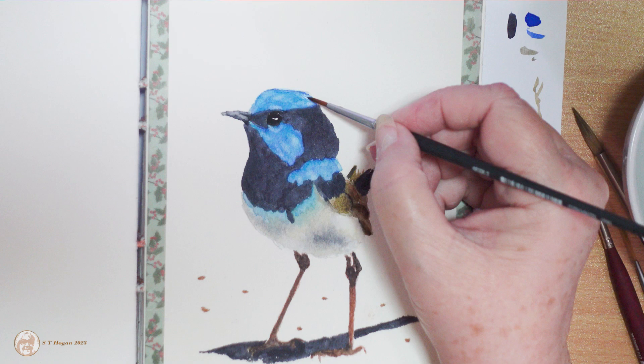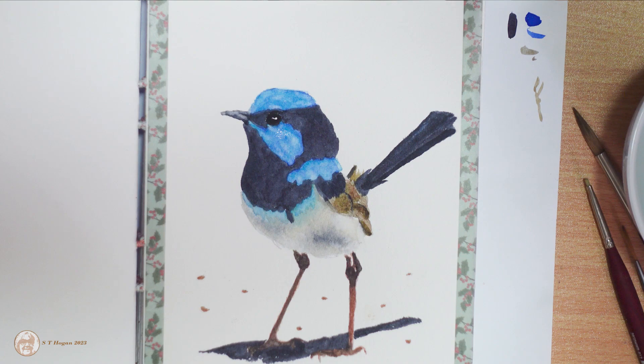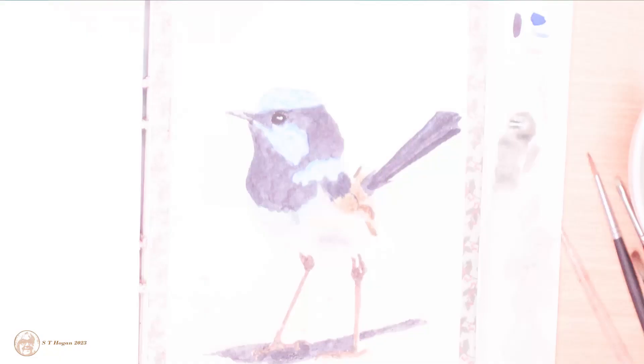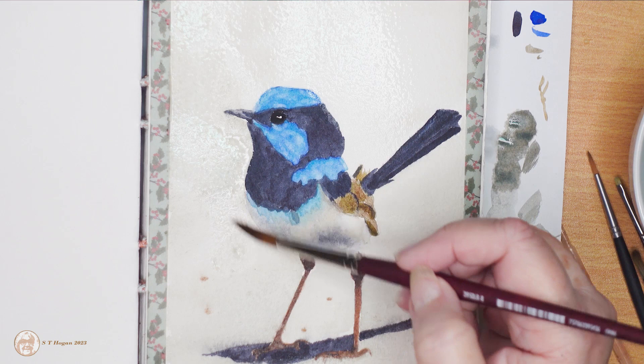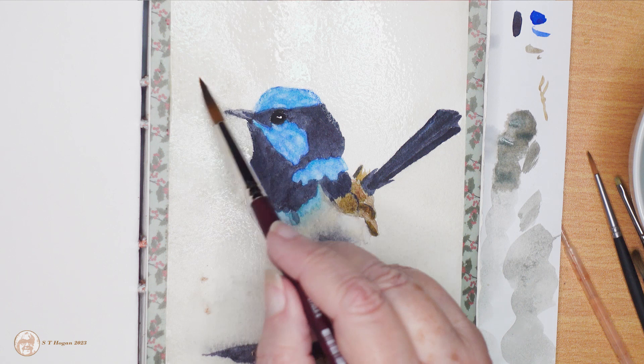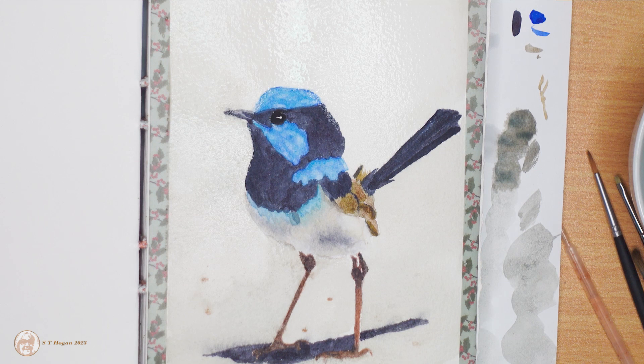On the background I started with a very dilute wash of Schmincke forest gray. Unfortunately I had forgotten to turn my light on, and then I realized I had forgotten to turn the camera on — so I stopped in the middle of the wash to turn the light on and then the camera on. Of course I got a darker patch of gray where I was up to when I remembered. Remember: lights, camera, then action — not the other way around.